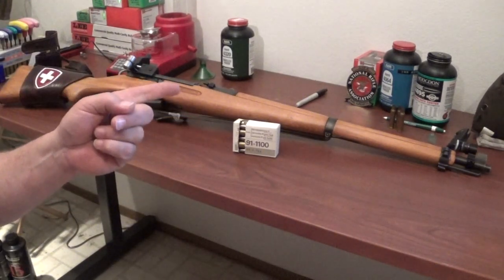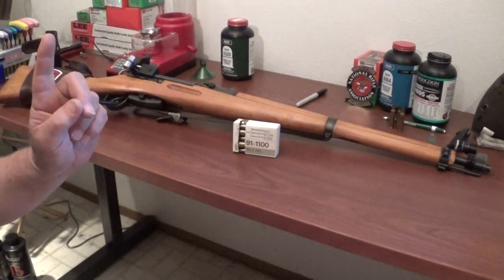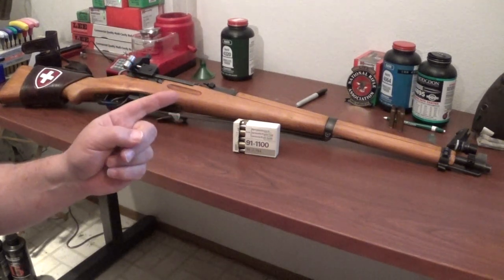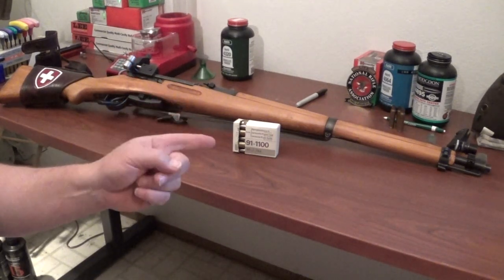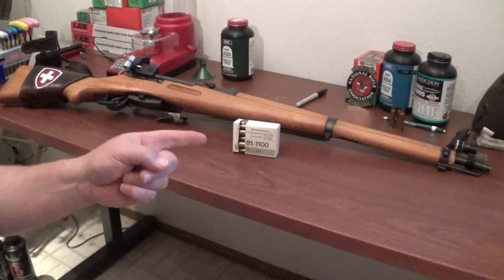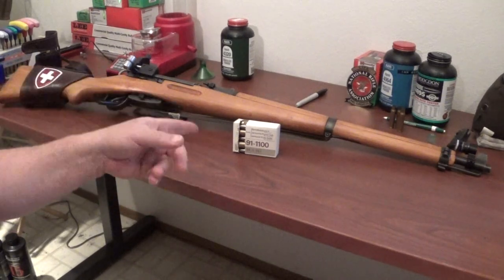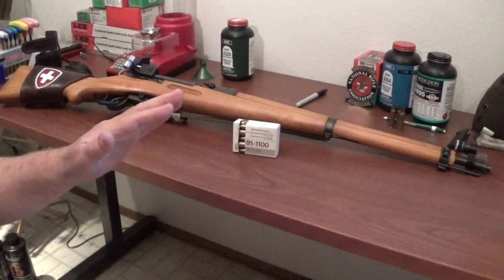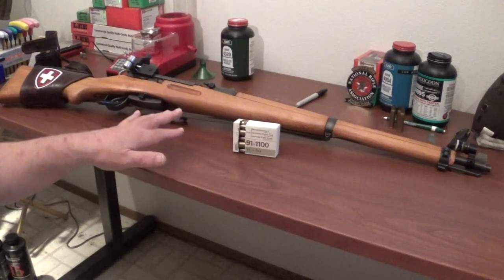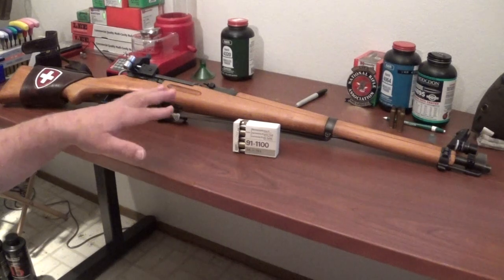The guy I was going to point you guys to — I couldn't think of his name at the time and gave you some bad info — his name is Lencac, L-E-N-C-A-C. You can look him up on YouTube. He's got everything you ever wanted to know about the K31; he goes into a lot more depth than I do on my channel. He rebuilds these rifles and sells them.